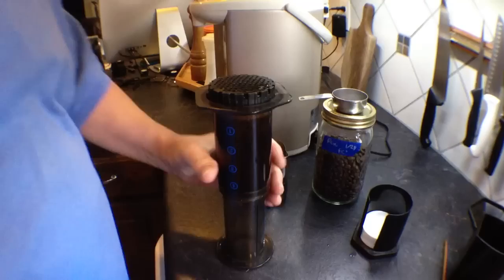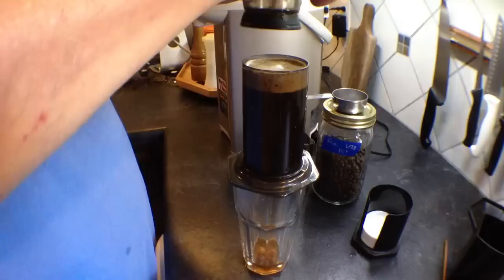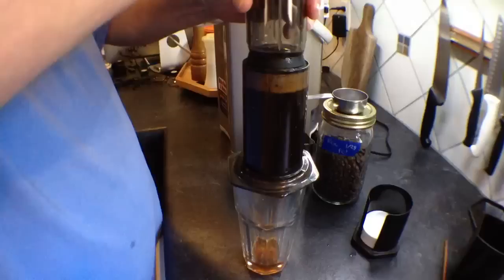Once I do this and I've pre-warmed the cup, I just flip it upside down, then back this out, and when I back this out I just fill it up. That stirs the grounds extra compared to right-side-up, saves a lot of time and saves a lot of mess.